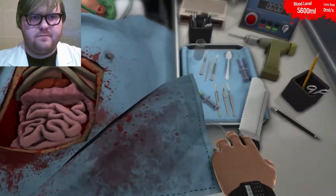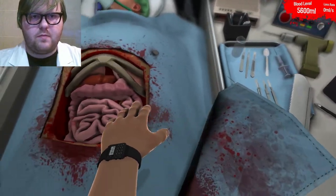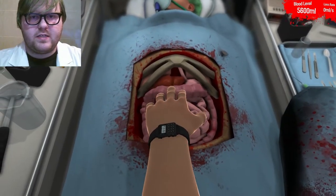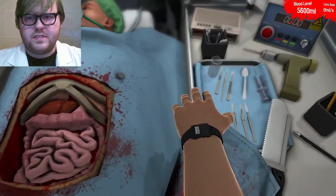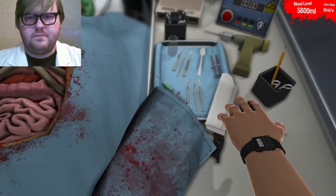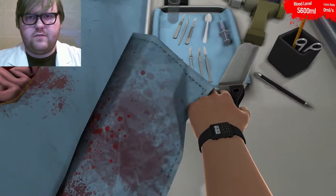Let's get the shit off of this man. I see the problem already. This man has a whole bunch of worms inside of him. Those will need to come out. Let's see what I've got here for tools. Big saw. Let's give it a go.